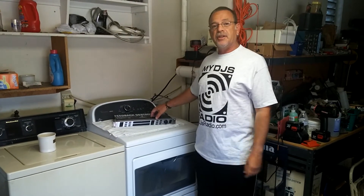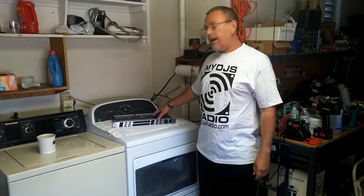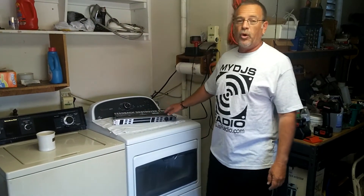Hi folks, this is Frank from Accurate Sounds. Today we're going to talk about this Behringer Feedback Destroyer — it is the FB2496.